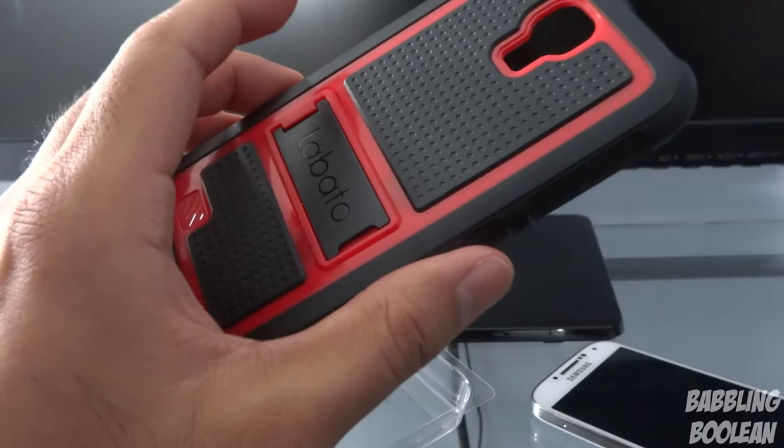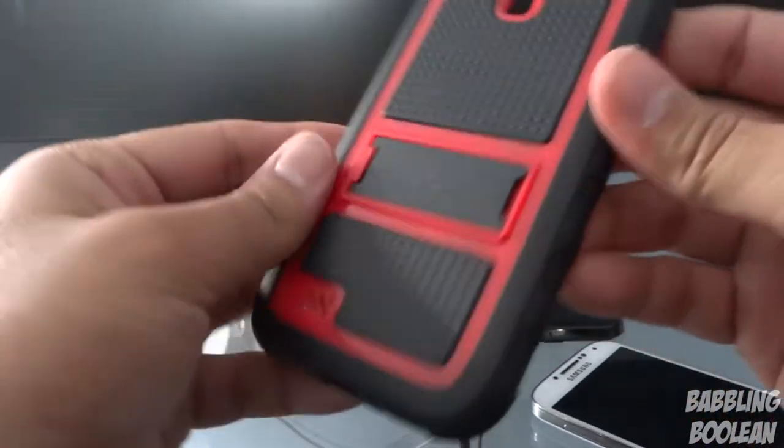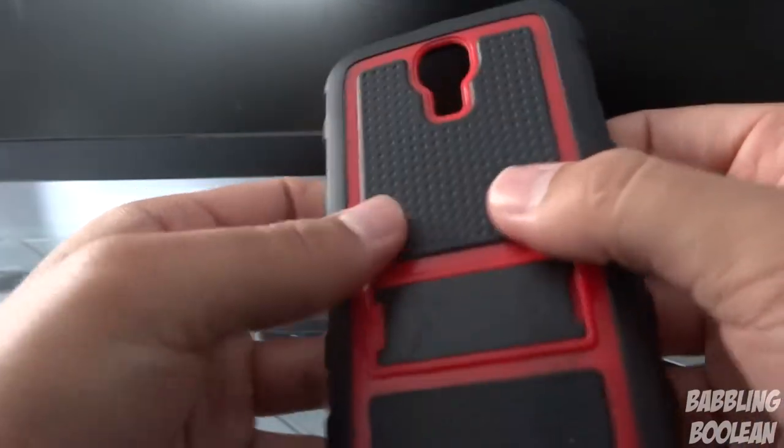So the case itself, let me give you first impressions. The edges are rubber — top, bottom, left, right, they're all rubber. The backing is a hard plastic.